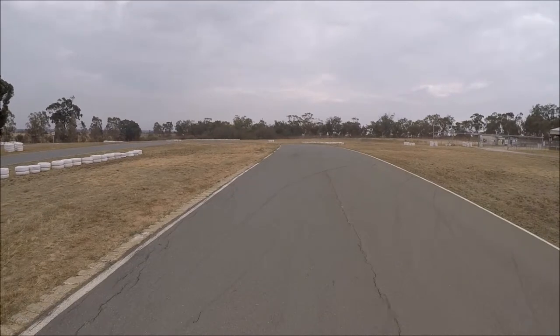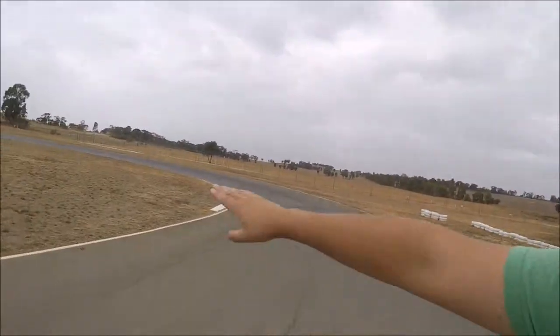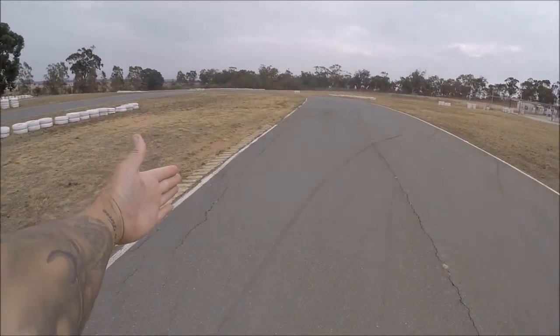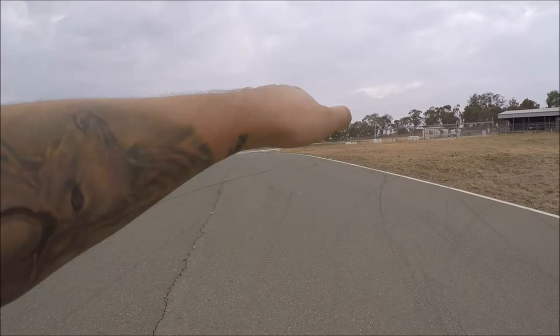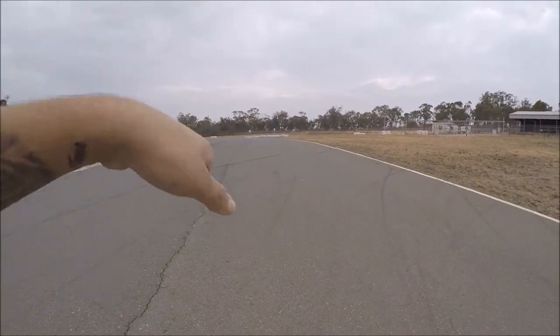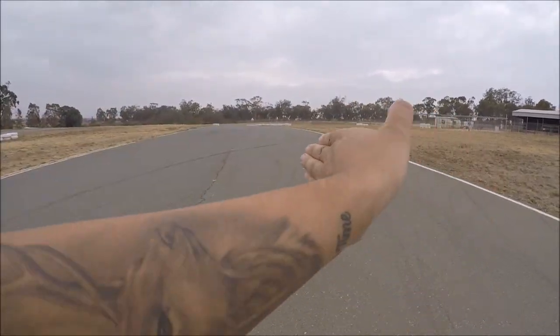Now this is the approach to Turn Two. Here's Turn One, so you've got a nice good exit onto here. The track comes up a little bit and then it comes down, so keep that in mind as you're braking. The track sort of comes down and then it goes into a bit of a camber like this too, so keep that in mind.